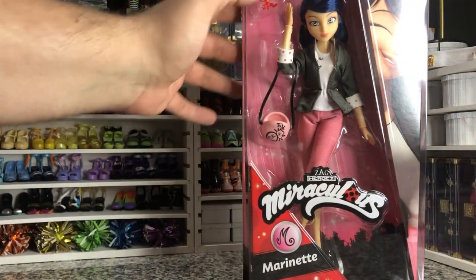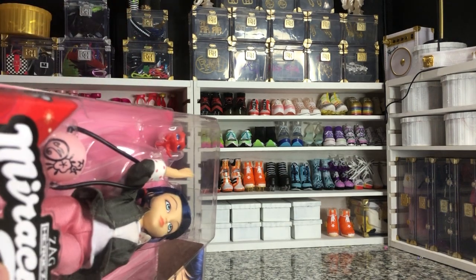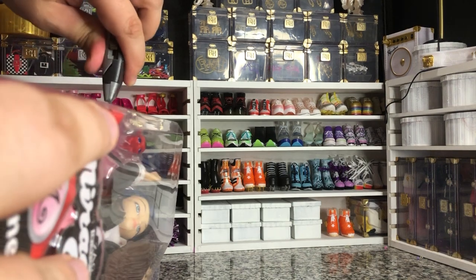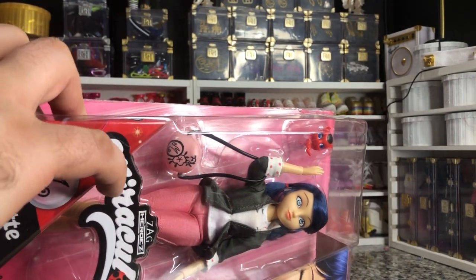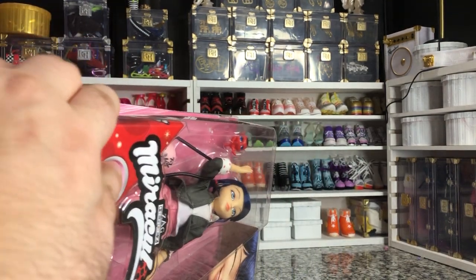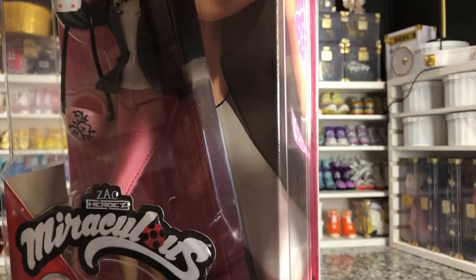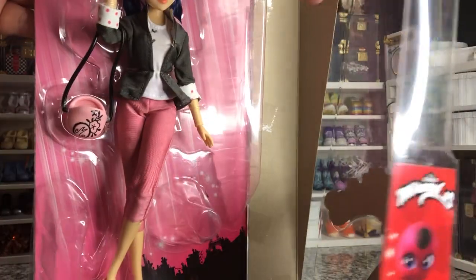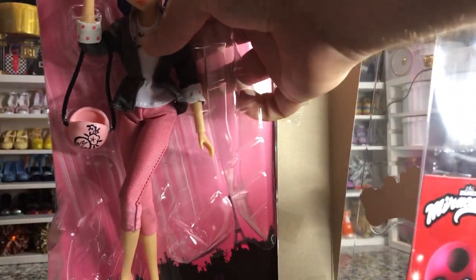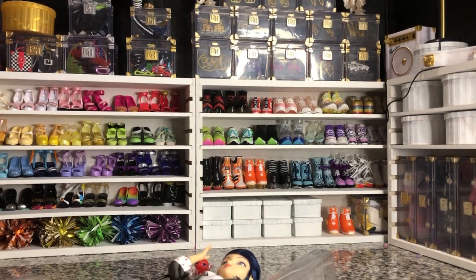We do get her little Miraculous Friend up here. She's very cute. What we're going to do is try to get her out of the box in one fell swoop. It may not always be the easiest thing, but it's easier than trying to pry this stuff away from the plastic. Okay, so here she is — we can use our nipper to kind of free her from that.